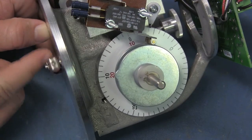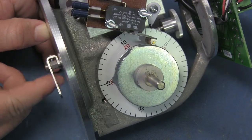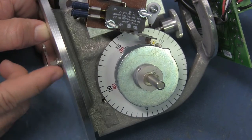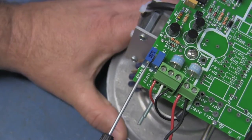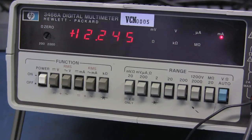Now turn the transmitter shaft to set the transmitter dial to the midpoint of the desired range. On our 0 to 25 dial, this will be 12 and a half feet. Use the jeweler's screwdriver to adjust the resistor labeled span and adjust it until the midpoint value of your range is displayed on the multimeter. Ours will be 12 milliamps. On a 10 to 50 milliamp scale, this would be 30 milliamps.